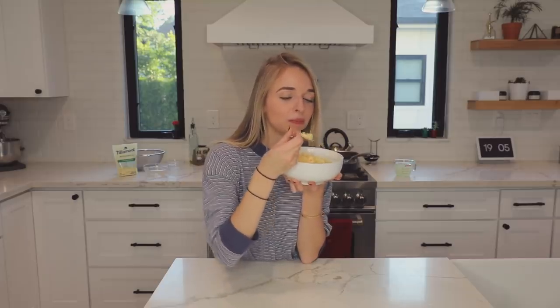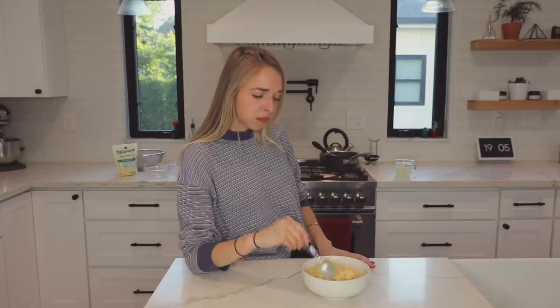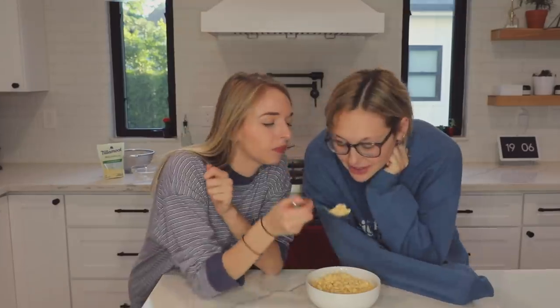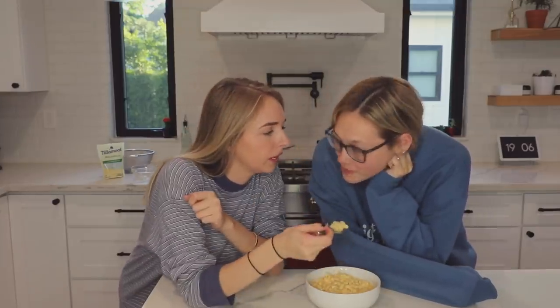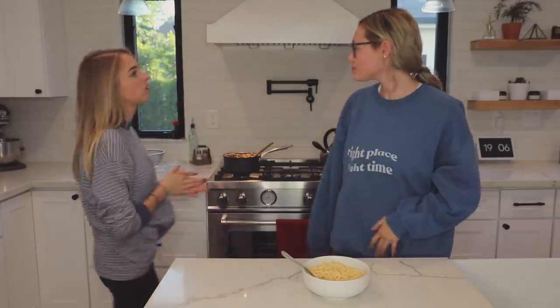Mmm! Mmm, mmm, mmm! Want some? Yeah, it looks so good. Like it? Yeah, it's so good — so cheesy! Mmm, yum. We did it!